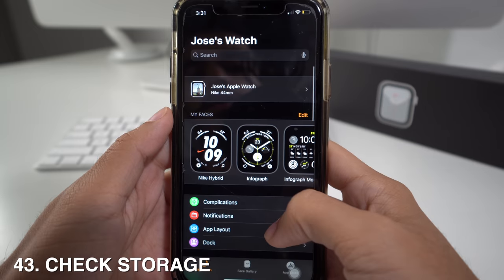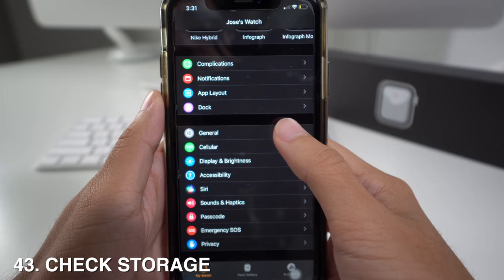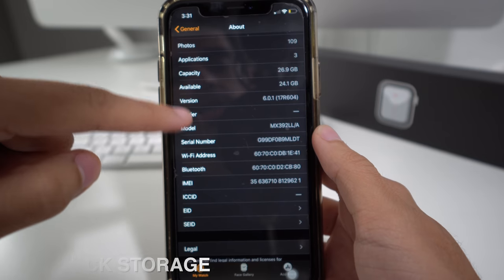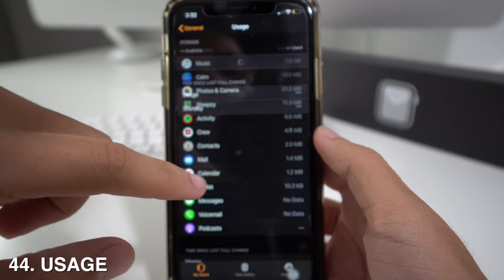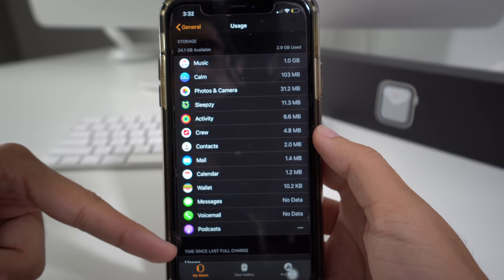Another useful thing from the Apple Watch app is checking your storage and usage. Go to General, then About, and you'll see the total capacity and available space. Scroll down to Usage to see how much space each app is using on your Apple Watch.